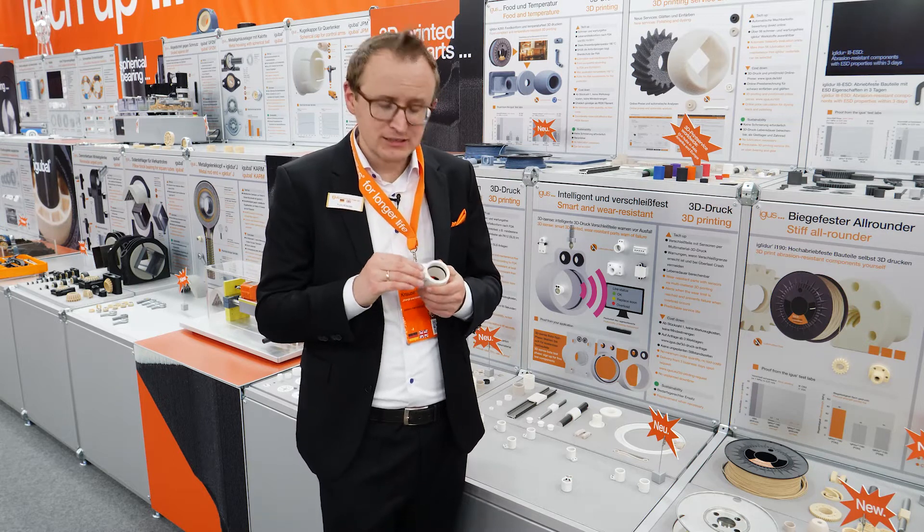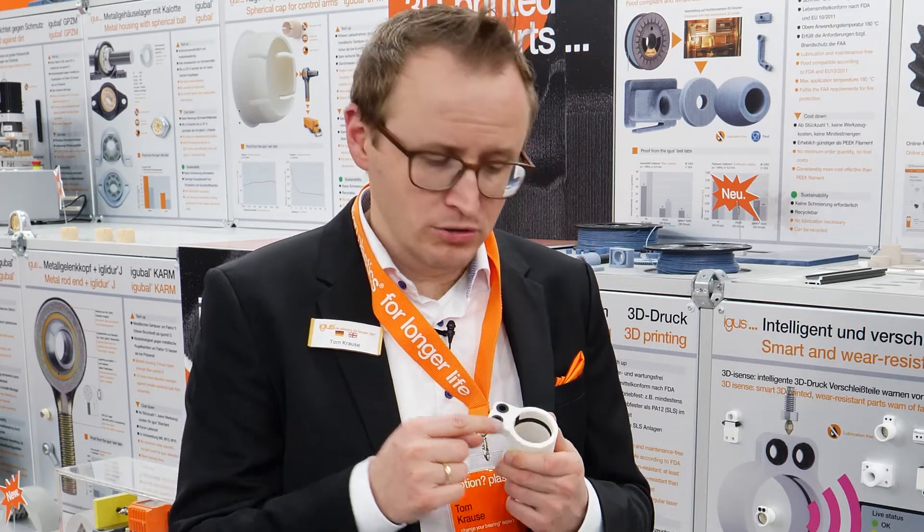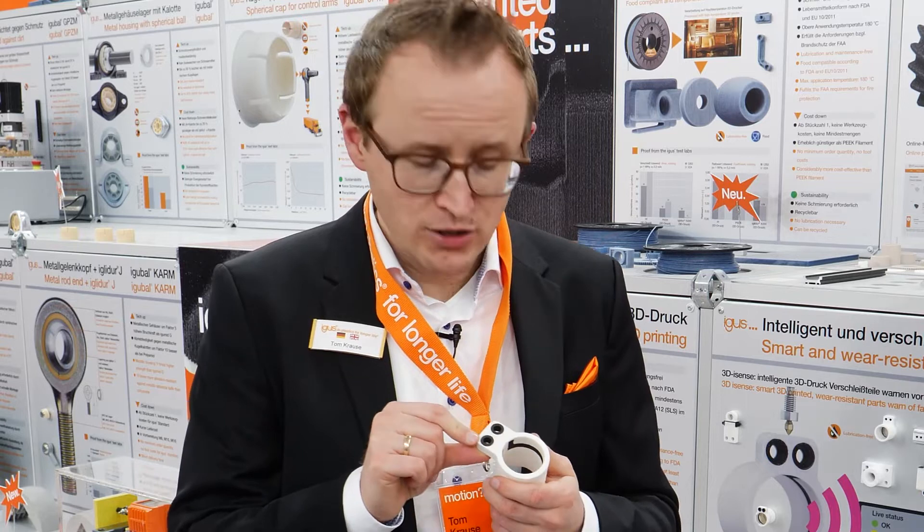How is this done? It is printed out of two different plastics. The white one is our 3D printing material, which is also a bearing material with wear resistance up to 50 times better compared to regular printing materials. The black material is a conductive material where we are measuring the resistance all the time.